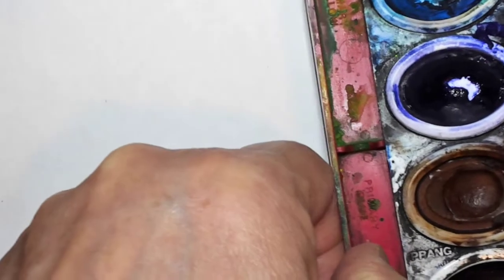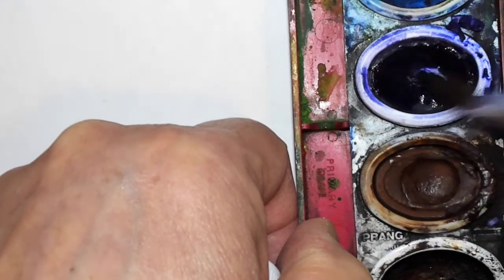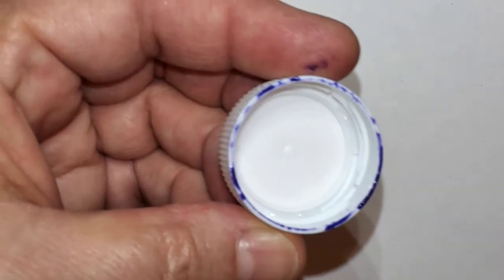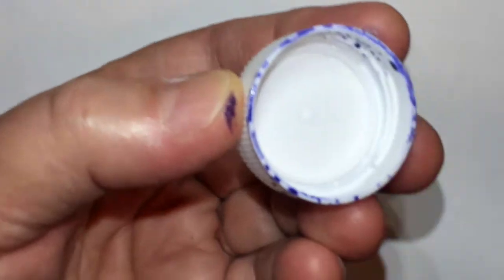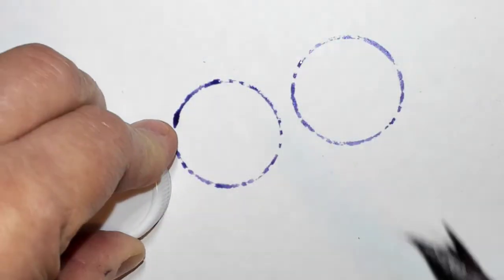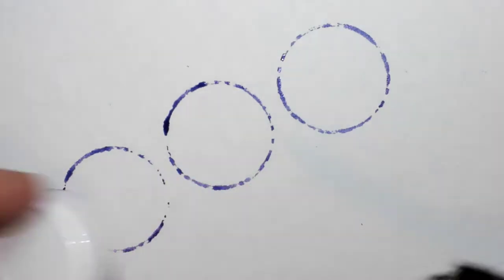Take some watercolor paint and put a little water in, just a dab, so that it softens up the pigment. Take a bottle cap and put paint just around the edge, then stamp it down. You can keep adding more paint and stamp it down again if you want to add overlap.